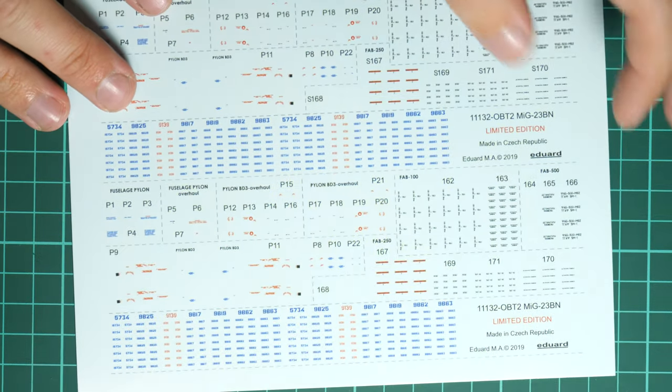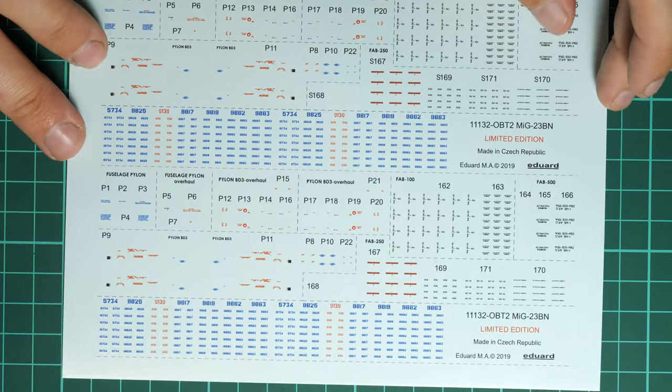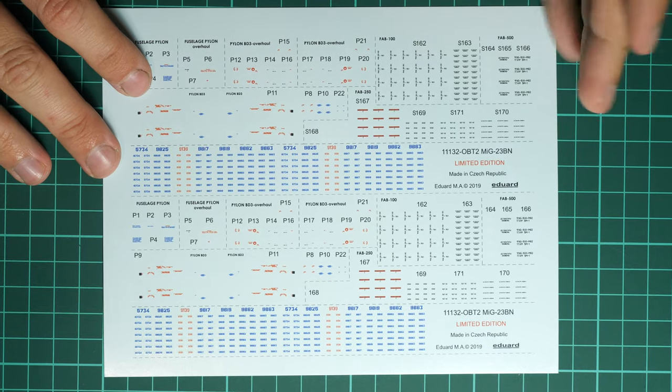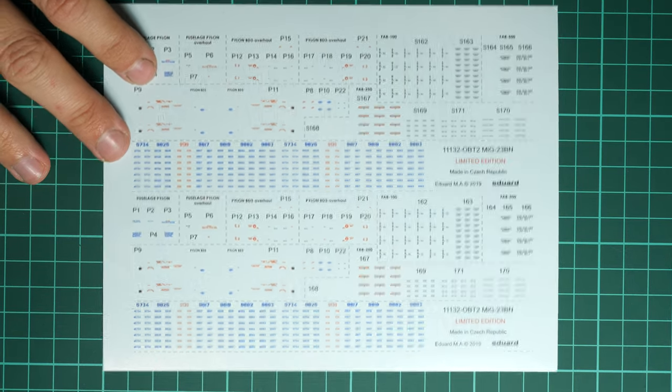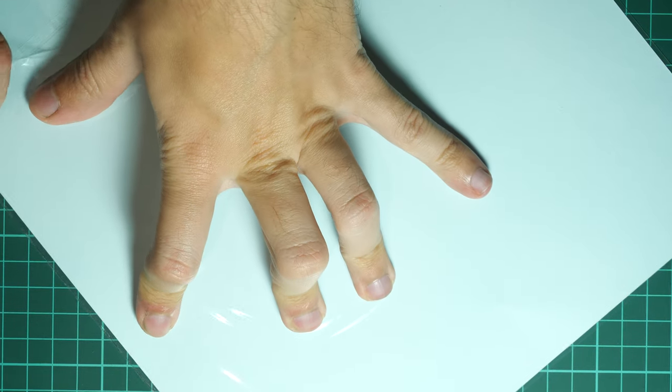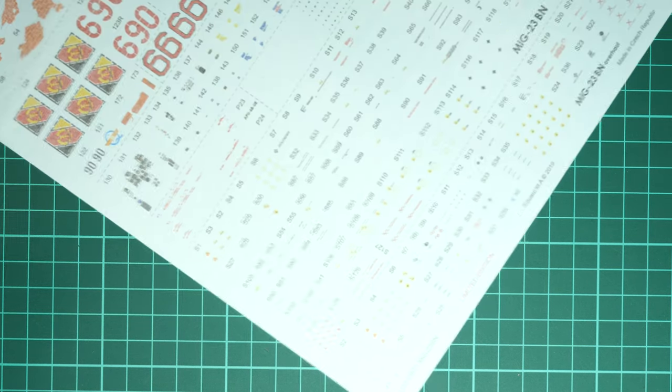Next we have another decals sheet from Eduard — it's full of various stencils for the aircraft and also for the armament. I recommend placing them all on the model; it might be a bit tedious but the final result will be worth it and will be noticeable at this scale. And here we have a slightly bigger bag because inside is the main decals sheet — frankly, I think that's one of the biggest in Eduard's history based on all the Eduard kits I've seen.